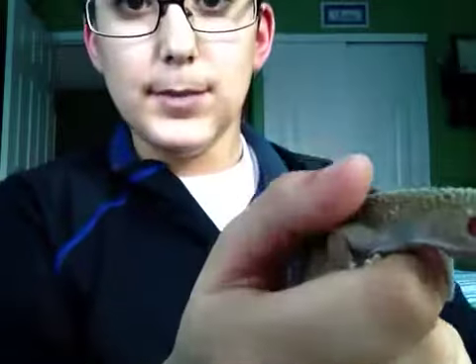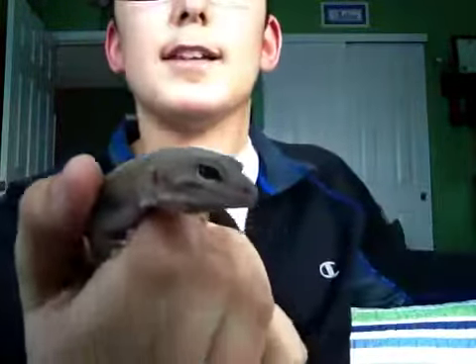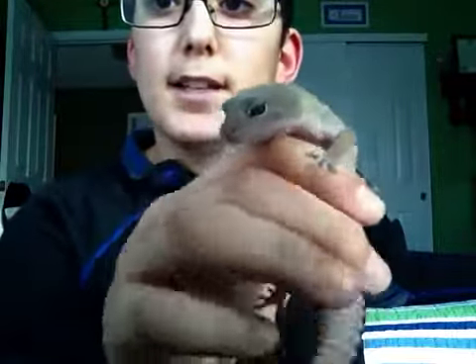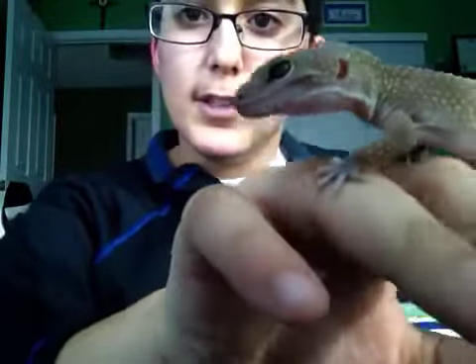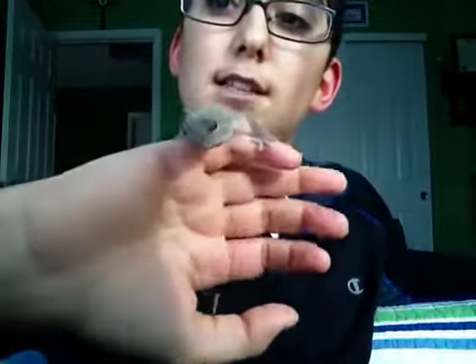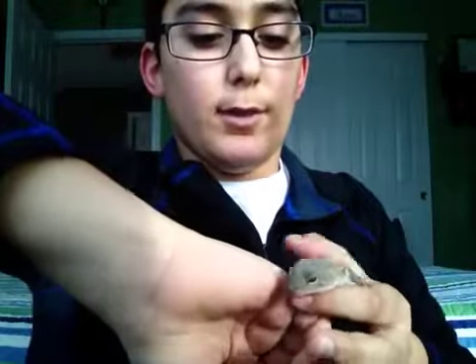If you guys know any tips — well, I mean, I already know a whole bunch, because I've been studying reptiles, amphibians, and tarantulas ever since I can remember. She's with a good owner. What I meant was, if you guys know the morph, that would be great. I don't study the morphs — I just know what their needs are.